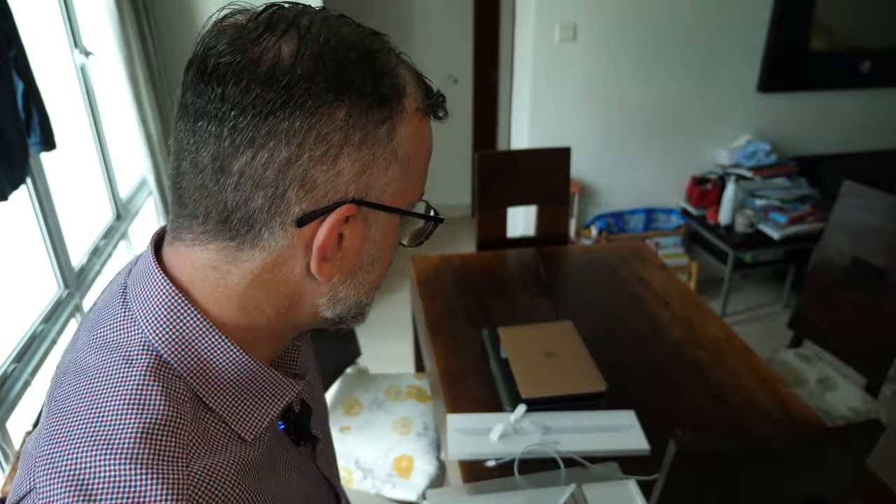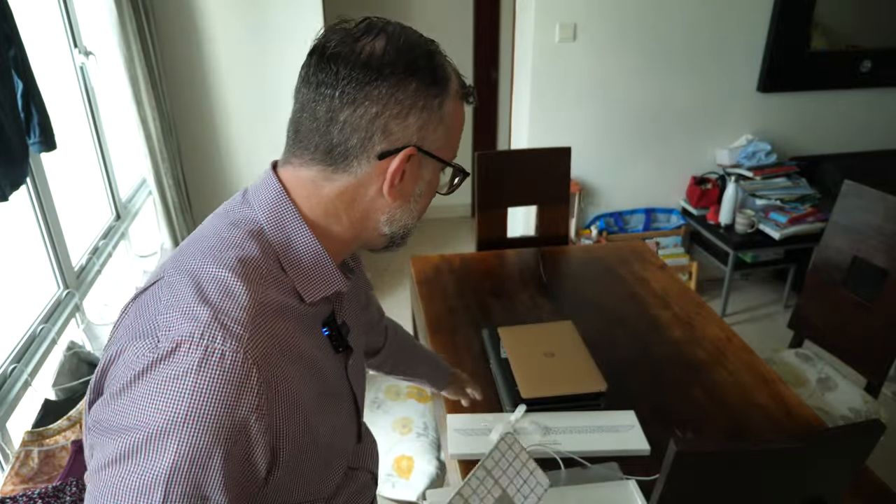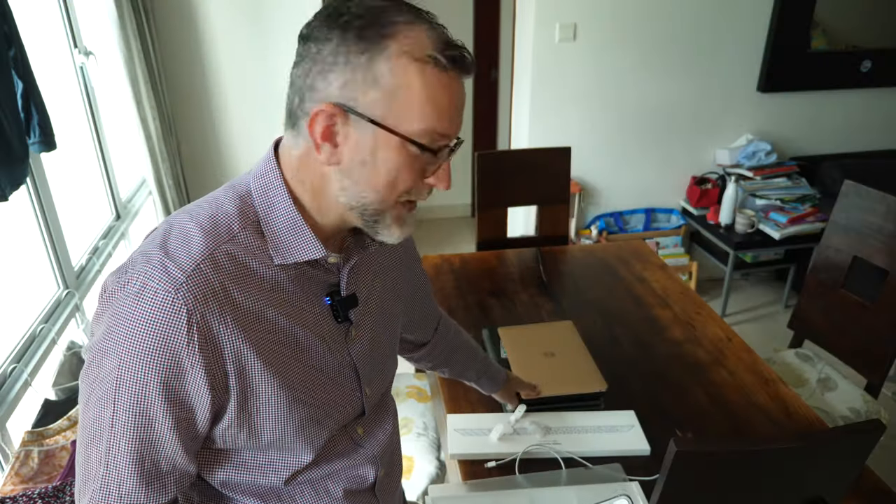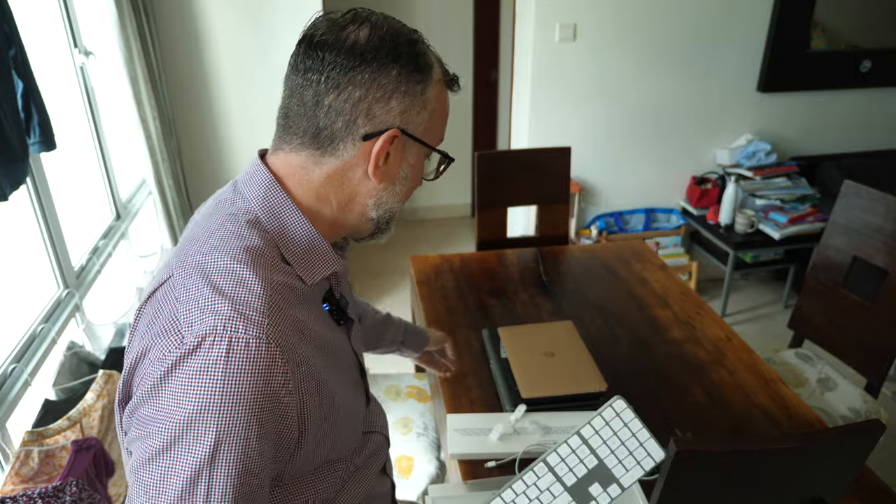One reason I bought it is that it just got released, and I thought it might have the smarts to let me flick between the several machines I have. I have my M1 for video editing, my Arch Linux machine, and two work laptops — one for the client, one for work.